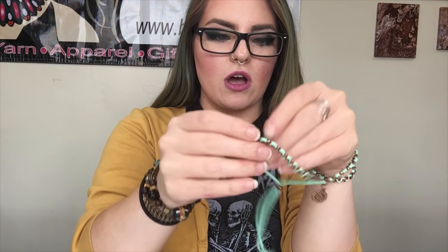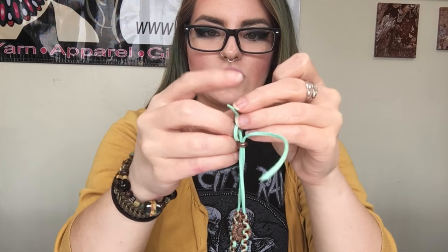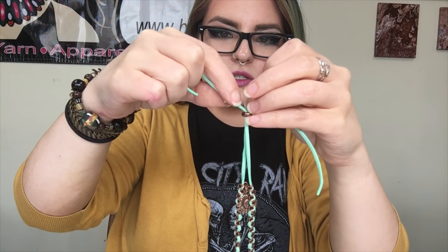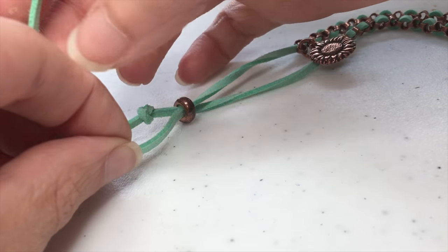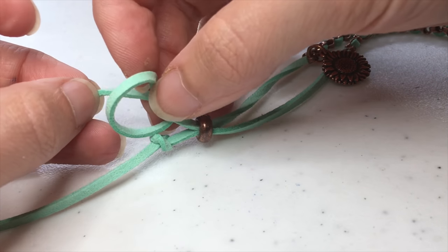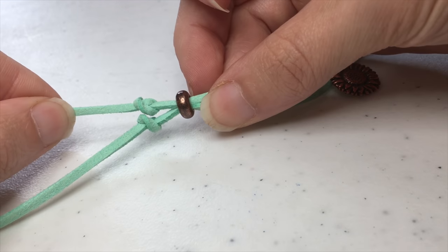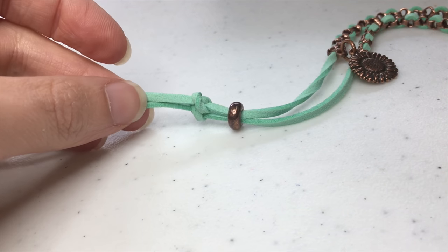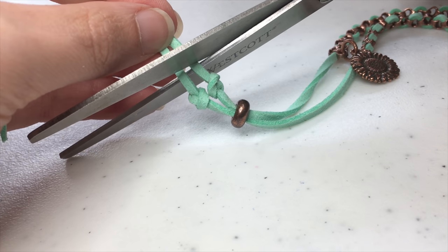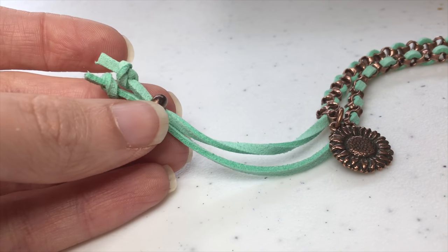Once it's at that tightest spot that you can just slip on over your hand, take the bracelet off and tie individual overhand knots right next to the stop bead. To tie an overhand knot, make a loop and bring the tail end through the loop, then tighten the knot down right where you want it to be. Take a sharp pair of scissors and trim the tail ends, leaving a little bit to make it look nice. And then we have a finished bracelet.